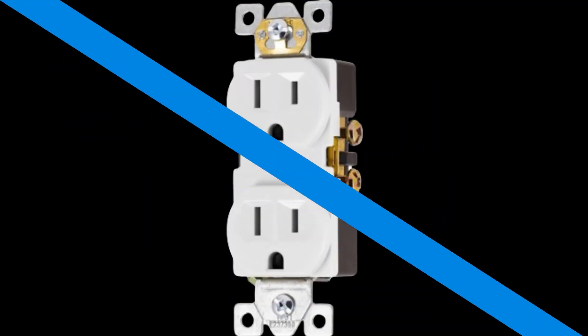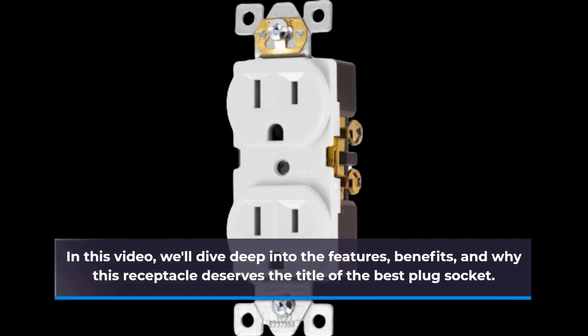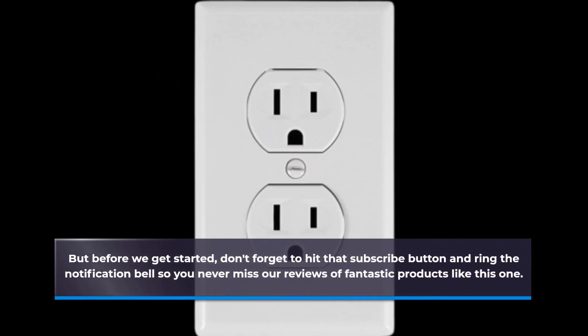In this video, we'll dive deep into the features, benefits, and why this receptacle deserves the title of the best plug socket. But before we get started, don't forget to hit that subscribe button and ring the notification bell so you never miss our reviews of fantastic products like this one.